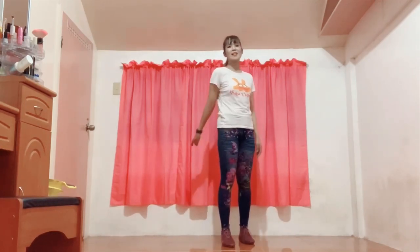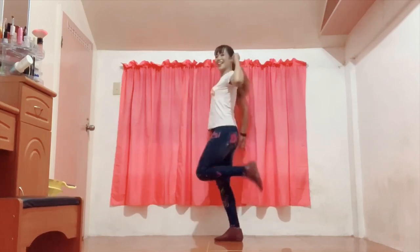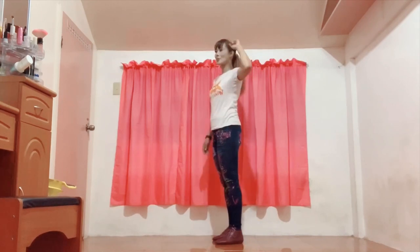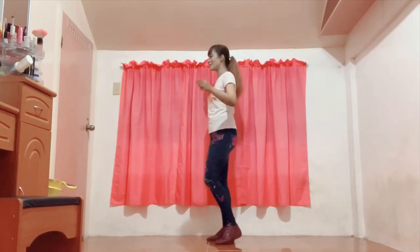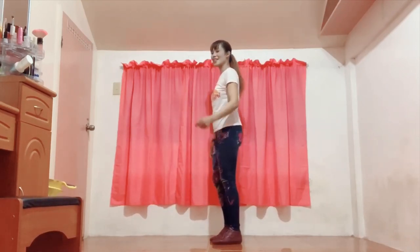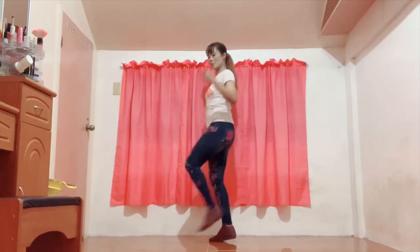Now what about hand movements? They stay on the side, and as you move, they go like this — up, middle, down. It's like that trending step. Up, middle, down. Again — up, middle, down. Let's put it together slowly — five, six, seven, go. One, two, three. Again — five, six, seven, go. One, two, three. Now let's do it a little faster — five, six, seven, go. One, two, three.